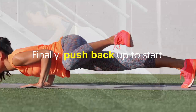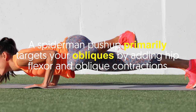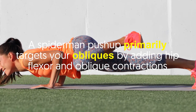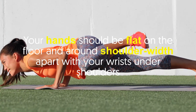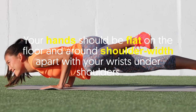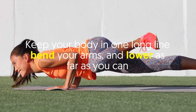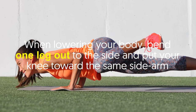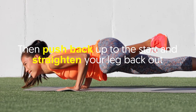Number five: the Spiderman push-up. A Spiderman push-up primarily targets your obliques by adding hip flexor and oblique contractions. To start, assume a high plank position with your hands flat on the floor and around shoulder-width apart, with your wrists under your shoulders. Keep your body in one long line, bend your arms, and lower as far as you can. When lowering your body, bend one leg out to the side and bring your knee toward the same side arm. Then push back up to the start and straighten your leg back out.